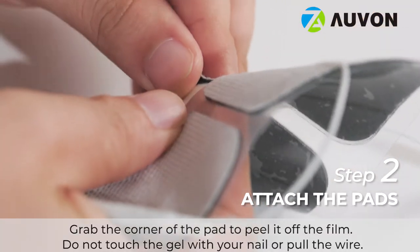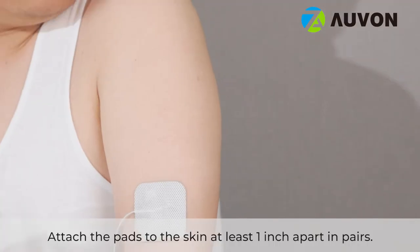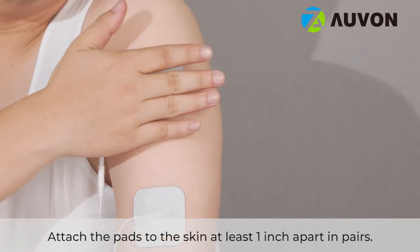Grab the corner of the pad to peel it off the film. Do not touch the gel with your nail or pull the wire. Attach the pads to the skin at least one inch apart in pairs.